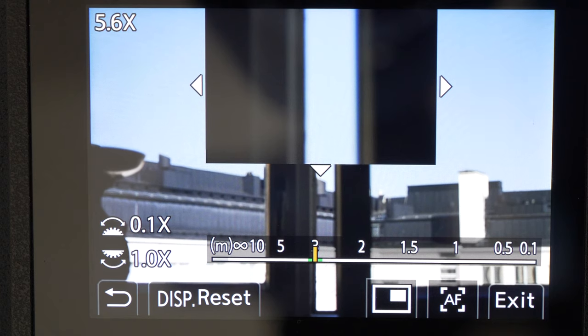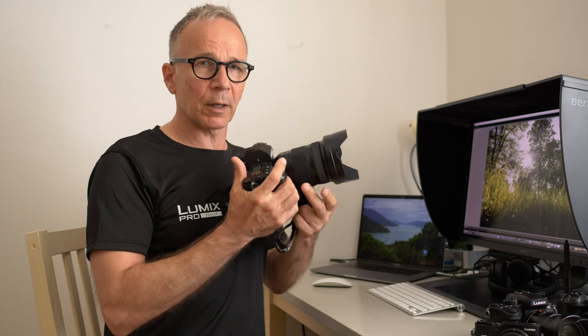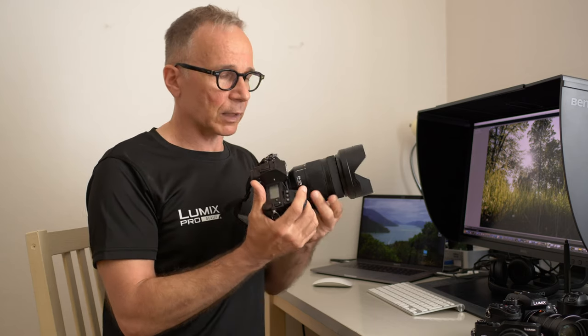The lens will keep its focusing distance even if you zoom in or zoom out, which is very handy especially if you're shooting video. As far as I can tell the lens is not optically parafocal, but the electronics and autofocus motor take care of keeping the focusing distance the same when you zoom in or out.